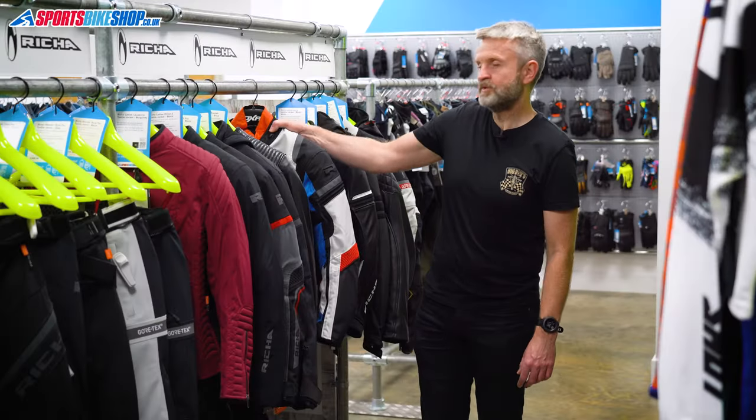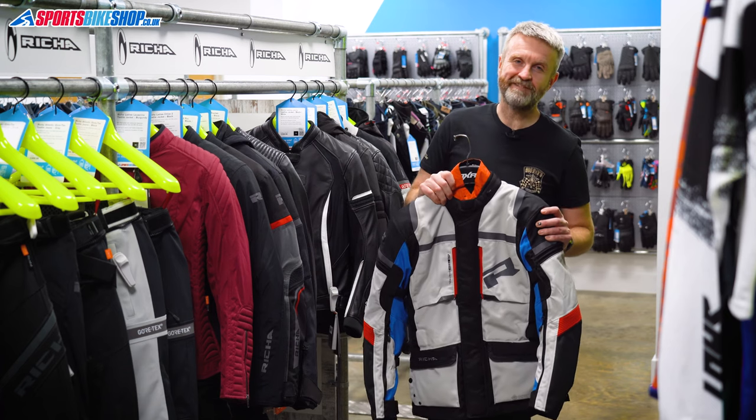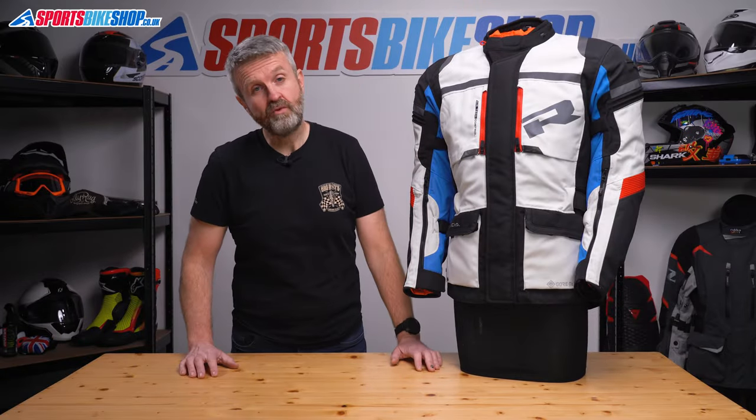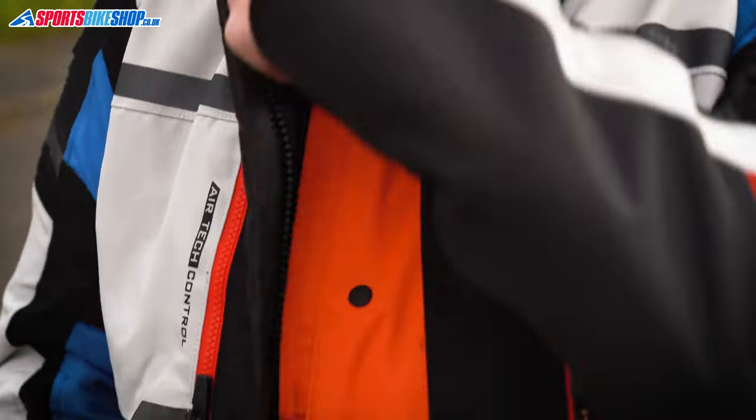Hi, I'm Tony. Welcome to Sports Bike Shop's review video about the Reesha Brutus Gore-Tex Jacket. This is a versatile and flexible touring jacket from Reesha which suits a wide variety of conditions, from cold and wet to dry and warm.